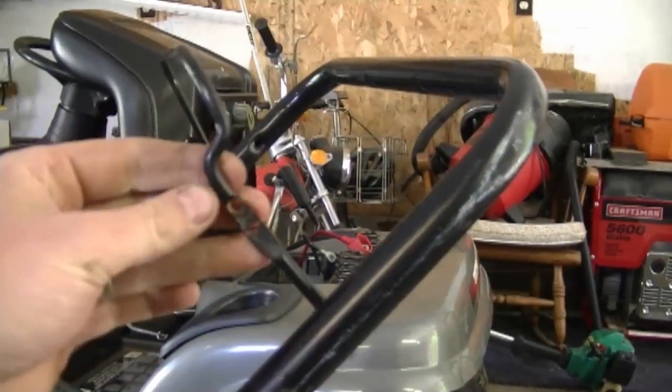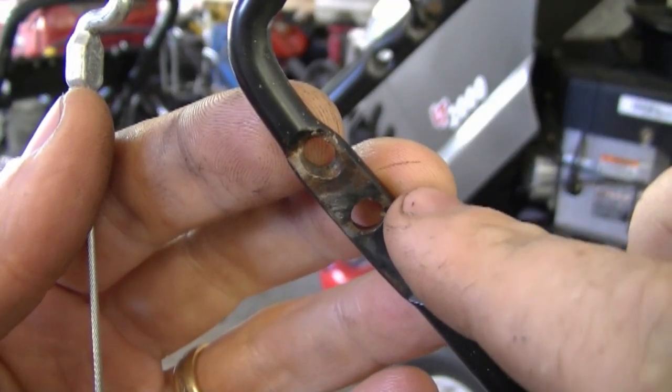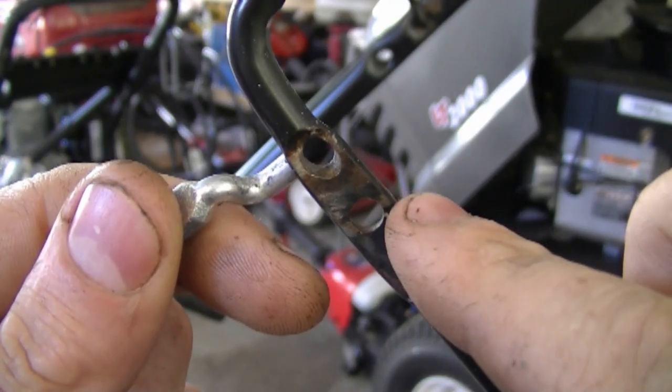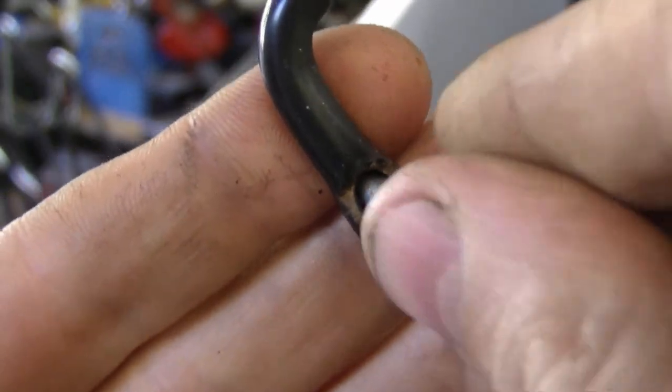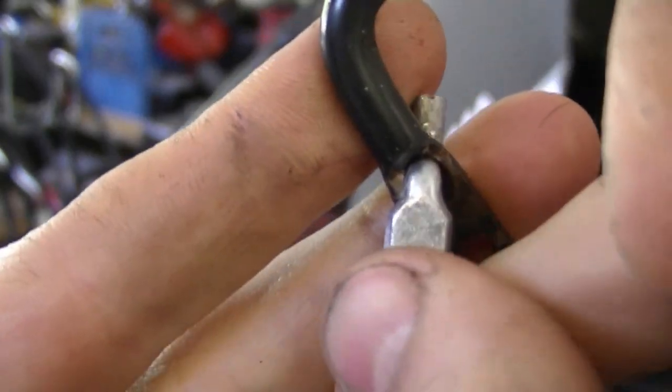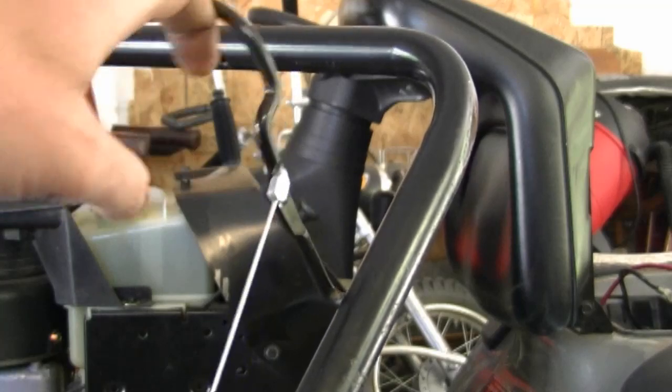Now move the lever back up like this. Usually there's only one hole in the lever, but in this case I'm going to put the cable inside the top hole. Just grab the end of the cable like this, insert it in the hole, and then move it down so you can see it's locked in there. Now it's nice and tight.